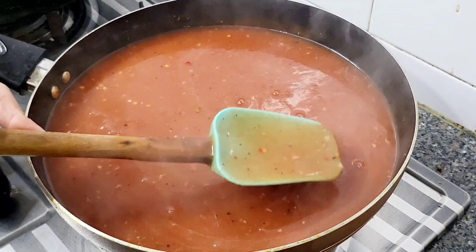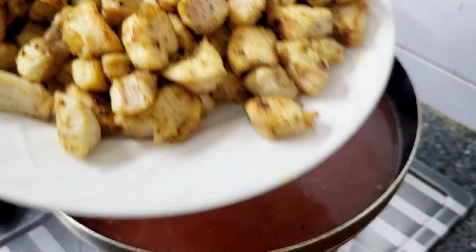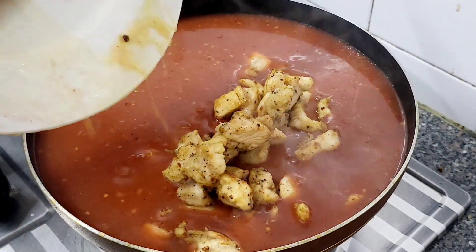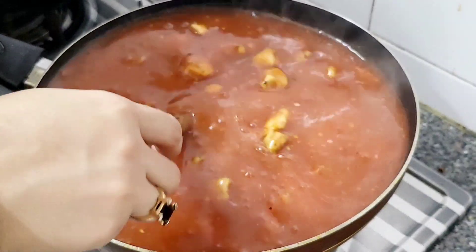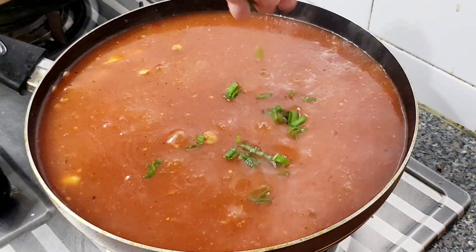We will cook it on medium flame for 5 to 10 minutes. Then we will add the chicken to it, along with any vegetables you want to add with this recipe. We will mix all the ingredients together. See, it is a very quick recipe and it is ready.